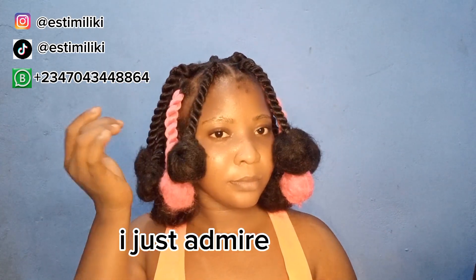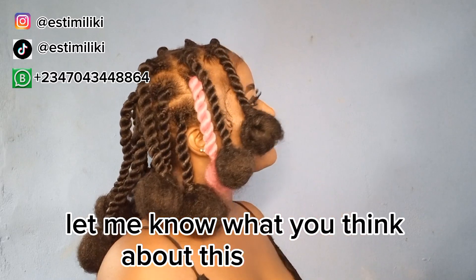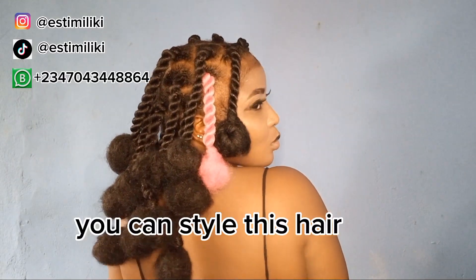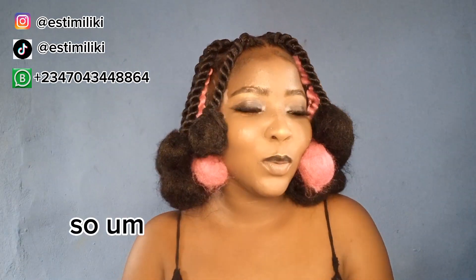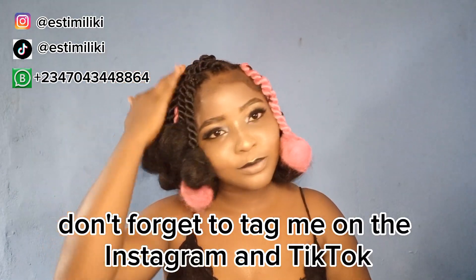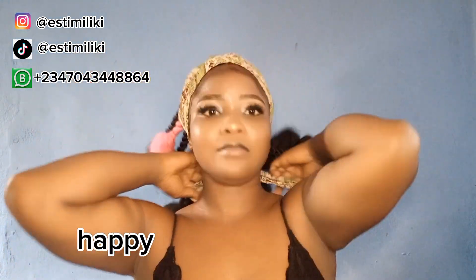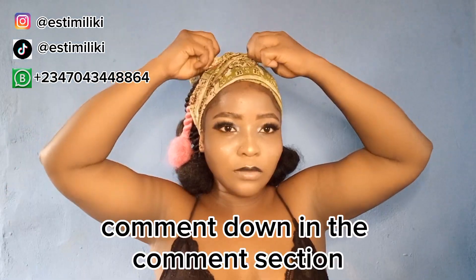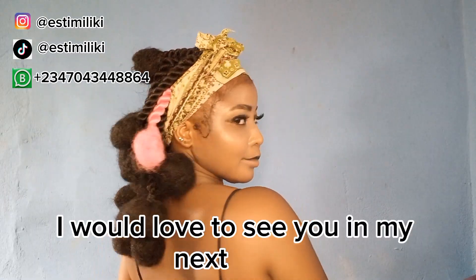When I finish the hairstyle I admire it, then go do my makeup and come back to show you the finished look. This is the finished look — let me know what you think! One thing I love about this hairstyle is that you can style it in different ways. This is style one, this is style two — look at me, just smiling and happy to achieve this look — and this is style three. Comment down below and drop your opinion about this hairstyle.